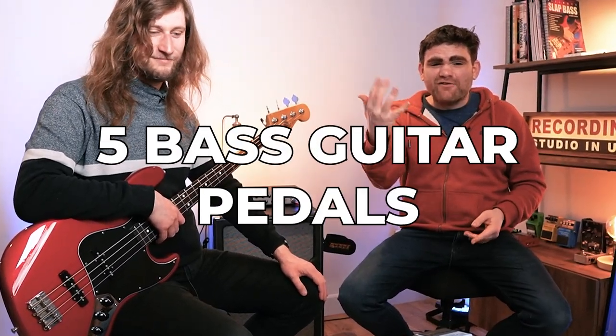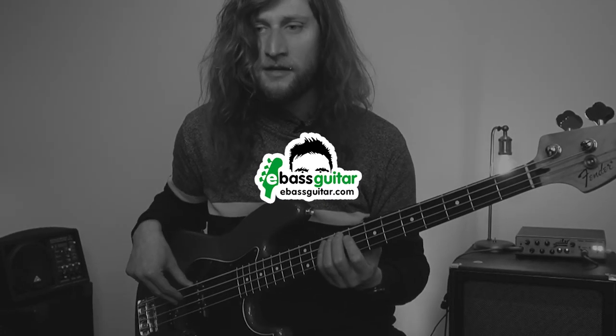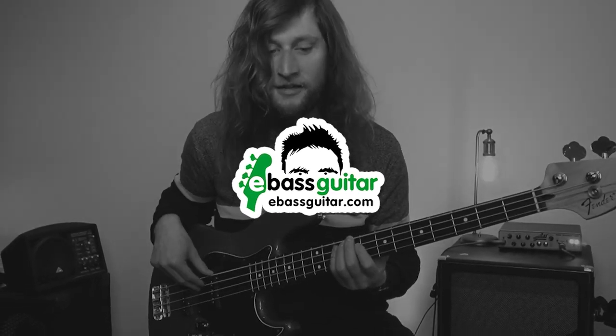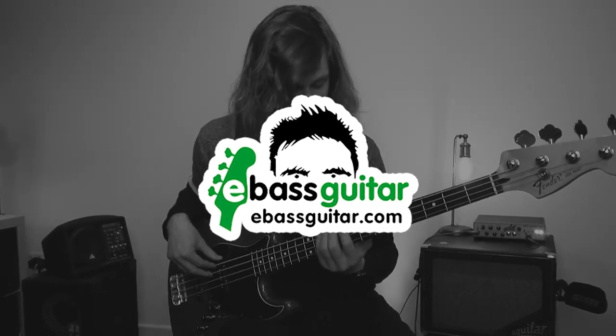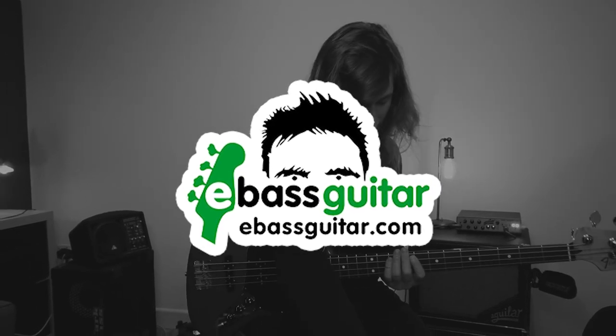Today I want to talk about five bass guitar pedals every bass player should own. Hey guys, welcome to another episode of our Real World Bass Heroes series. I'm James from E-Bass Guitar. I'm here with the incredible Freddie Draper.